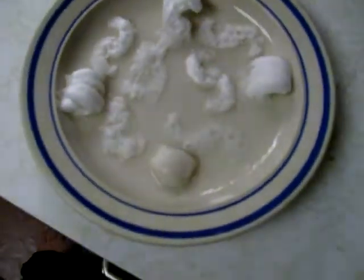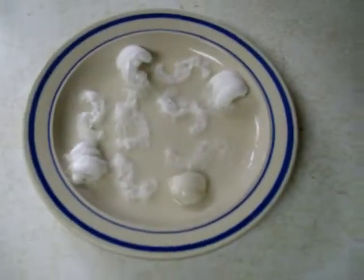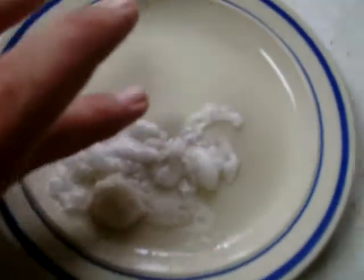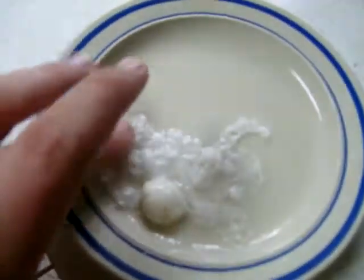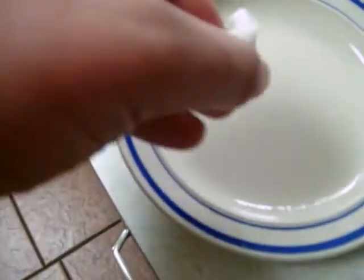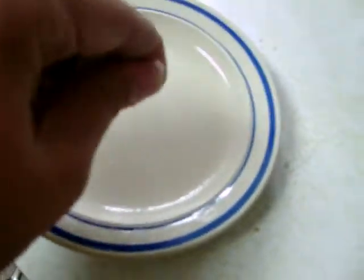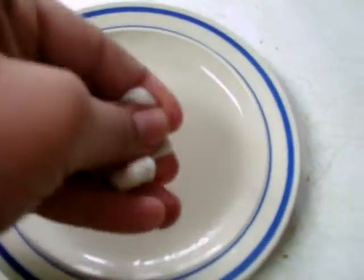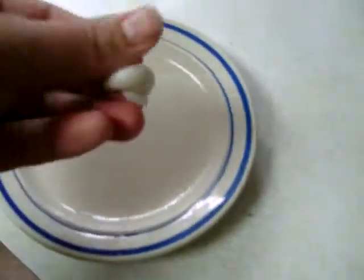Just thought I'd show everybody this. If you like this, go ahead and comment, rate, subscribe. Until next time. It feels like gum too when you press it down like this. So make sure you don't get the stuff in your eyes either — it would sting. It would really, really burn.